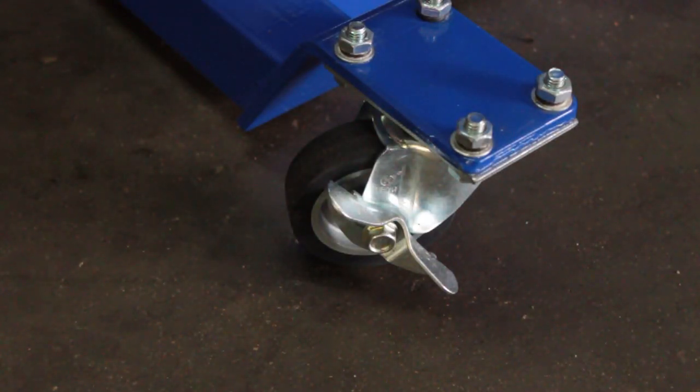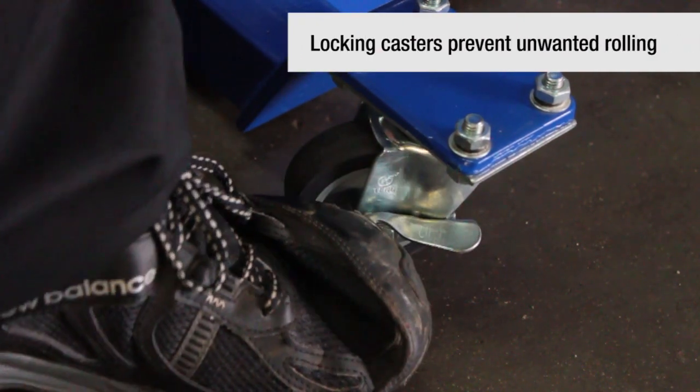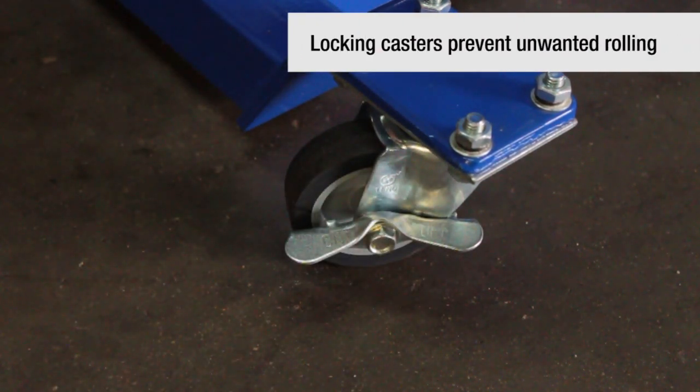There are also two locking casters to the rear to prevent unwanted rolling in the event of an uneven shop floor.